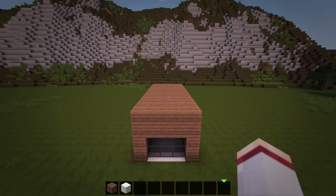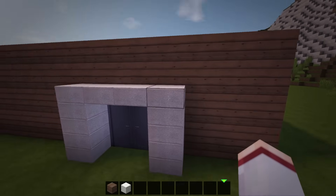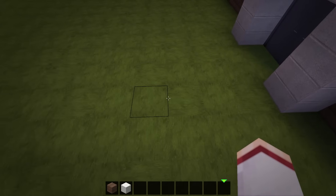Next we will add in the walls for the second floor. Let's start at the right side and come over to the last stone slab column around the door. Go over 3 blocks from this and make a 7 block long wall of spruce planks in the direction of the front of the house. Then build this wall up a total of 7 blocks tall. Once the wall is up, we can then connect it across the top layer of the foundation.